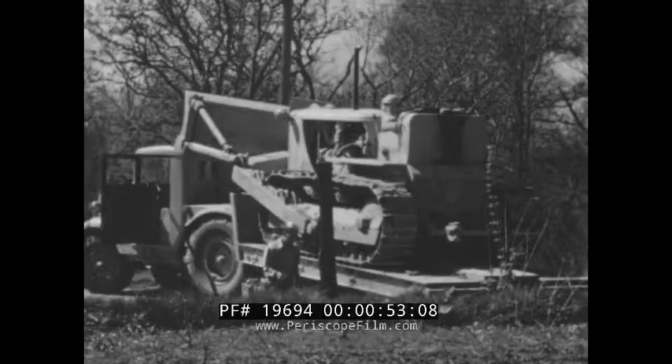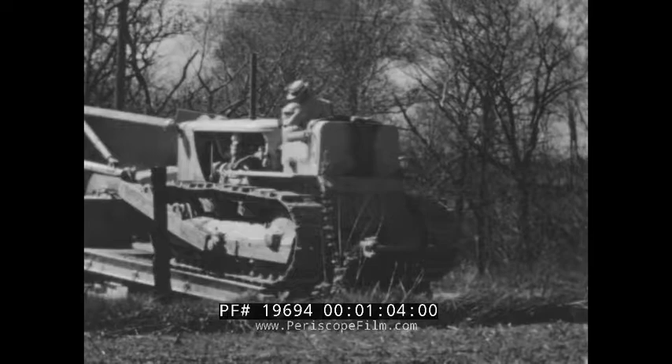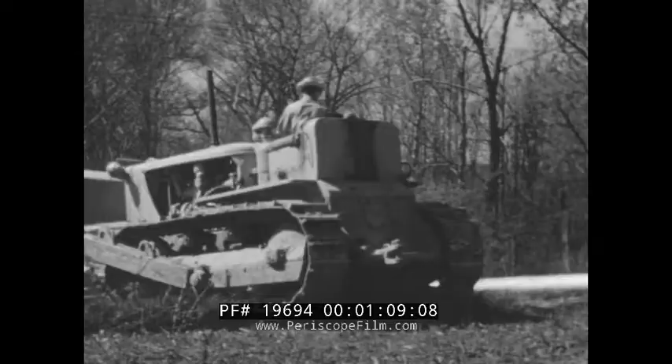Arrived at the job, these bulldozers come off the trailer as easily as they're transported. Simply back the load into a bank, remove the blocking, and back the tractor off the truck. A low center of gravity helps stabilize the machine under all conditions of transportation, unloading, and operation.